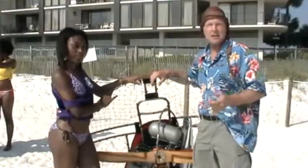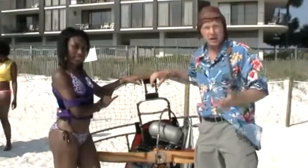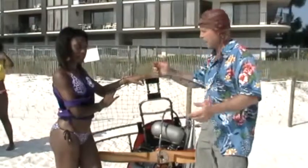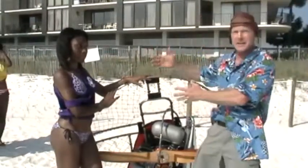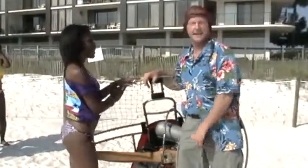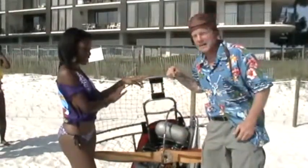Hey, today I thought I'd talk a little bit about some basic paramotor parts, you know, in case you're new or something like that. To help me out today is my lovely assistant Keisha. All right, well let's get right into it.